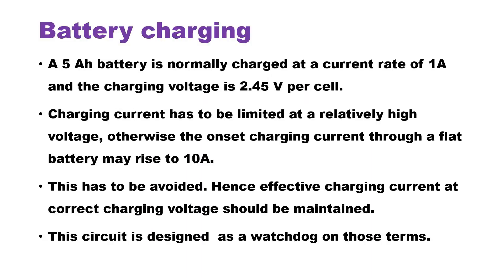Battery charging is very critical and it should be appropriate to charge the lead acid battery. Much care should be taken for charging the lead acid battery's voltage and current optimum. Otherwise, the battery may not charge as required and it may easily damage the life of the battery. Hence, the battery charging circuit should be a critical one.